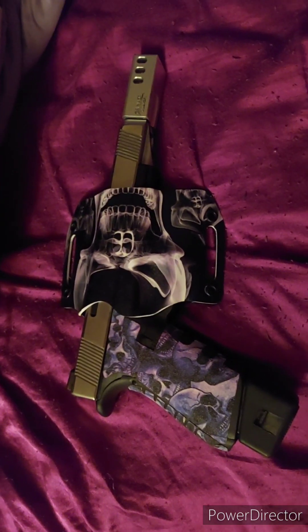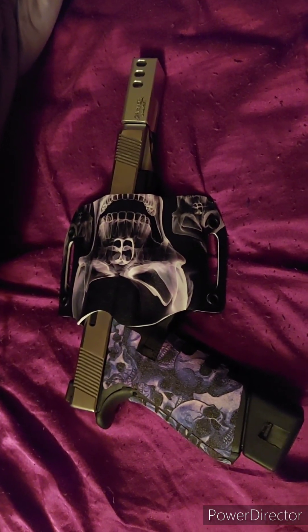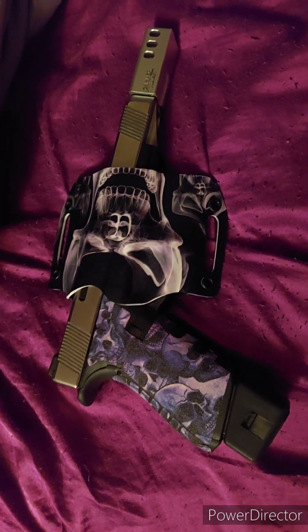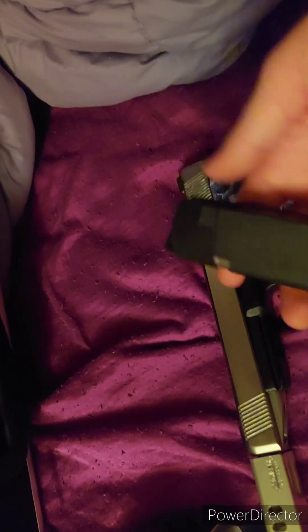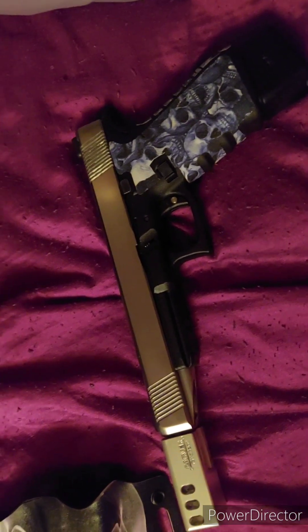This is my custom 460 Roland that I built with a Lone Wolf slide and barrel, Glock 21 frame. It has a Carver custom brake on it, a 20-round magazine, and a bunch of 15-round magazines.